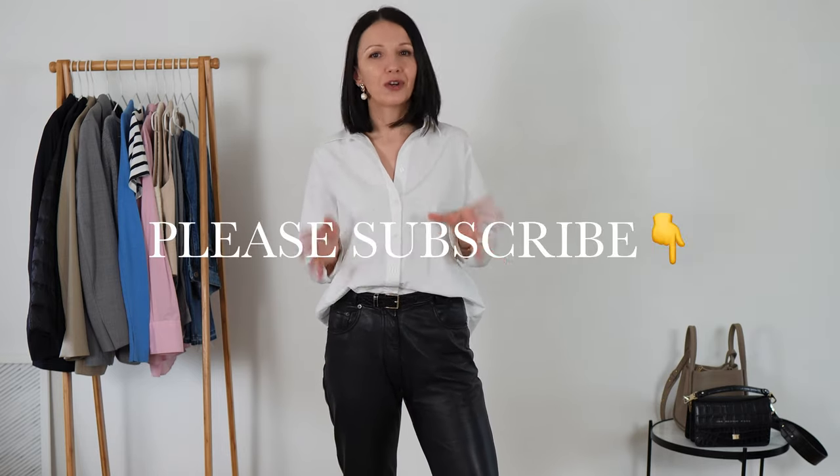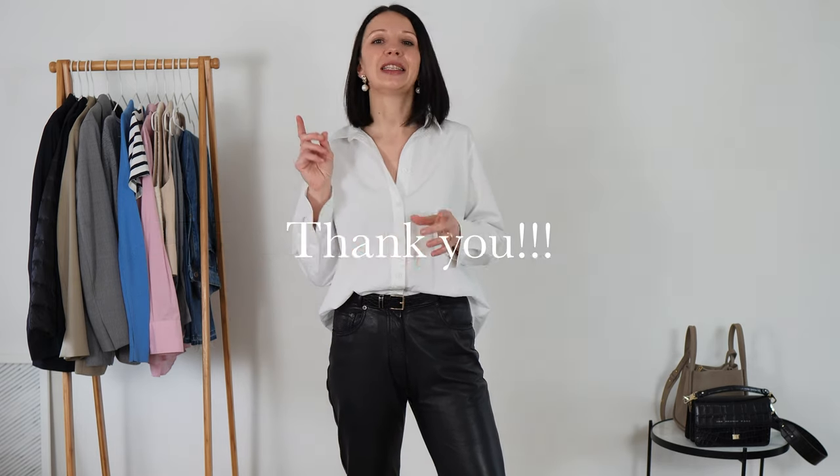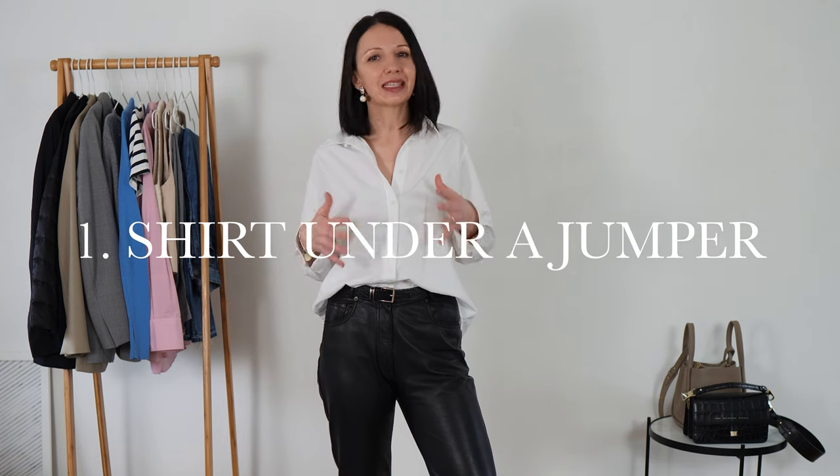To me it's all about layering and that will be my main focus, but also different ways of styling things, adding accessories, adding some color or print. I believe there's going to be something for everyone. Before I start, I just want to ask you to hit that subscribe button — it really motivates me and helps my channel grow. Number one is to use your shirt.